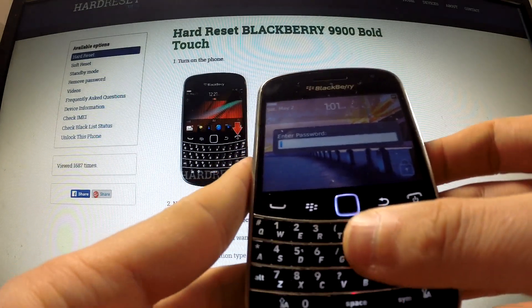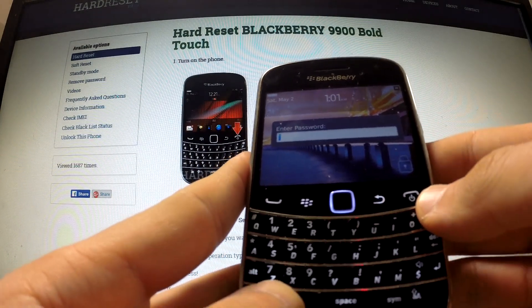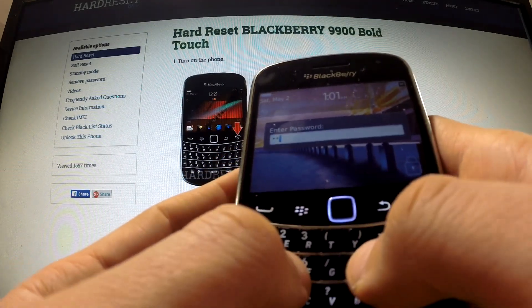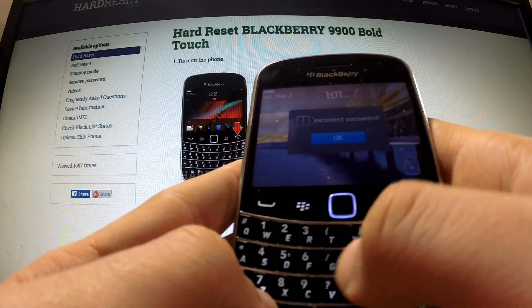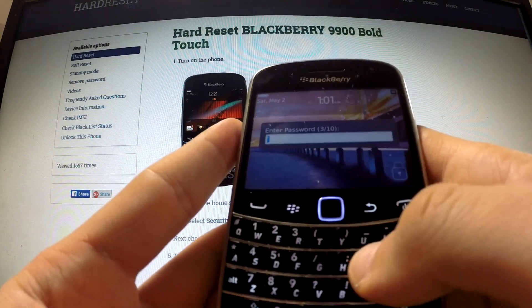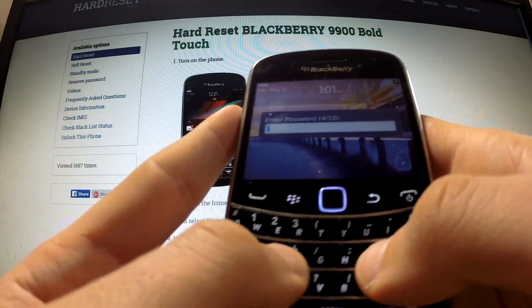When you have your phone switched on and the phone is asking you to input the correct password and you don't know it, you should input the wrong password a couple of times. We get information about an incorrect password, and we should do it a few more times.